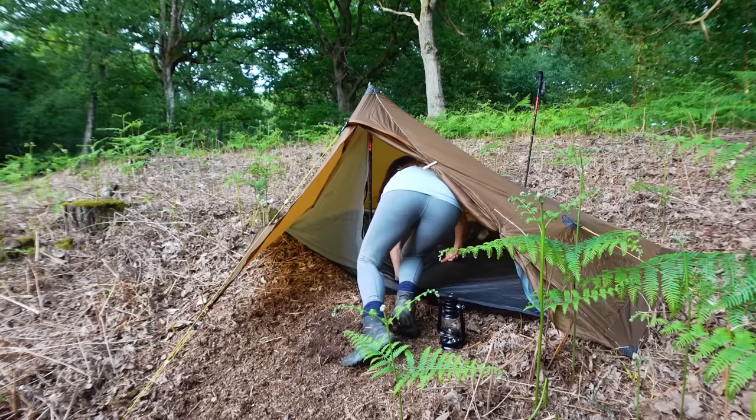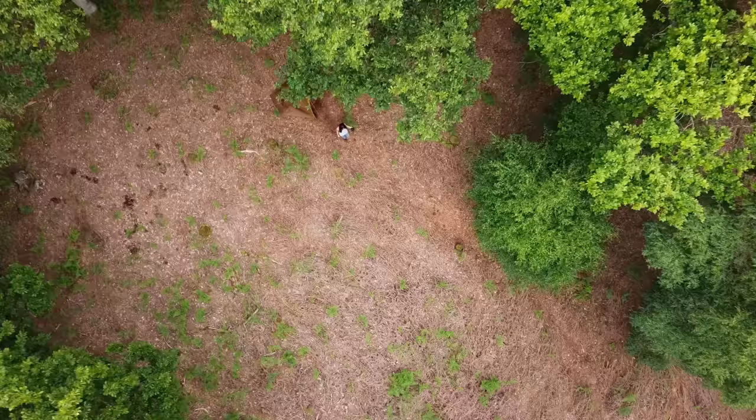The tent is up, it's lovely in here. I am on a bit of a slope but that's okay, I don't mind being on a little slope. It has made the tent a little bit wonky-donky but that's okay.